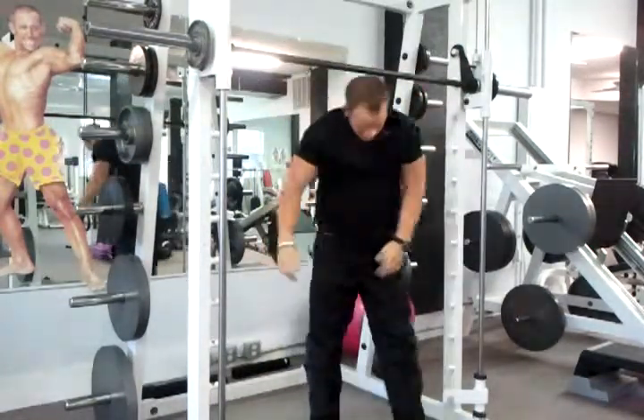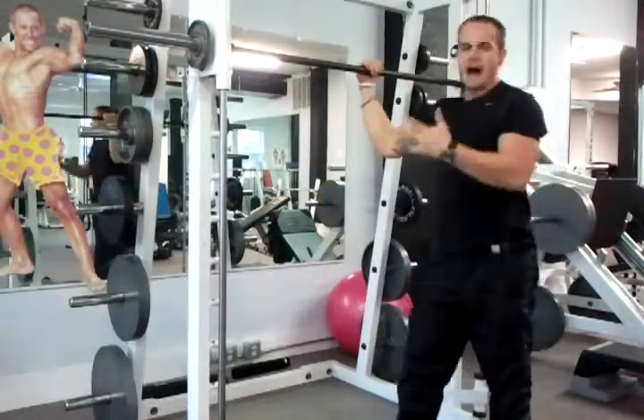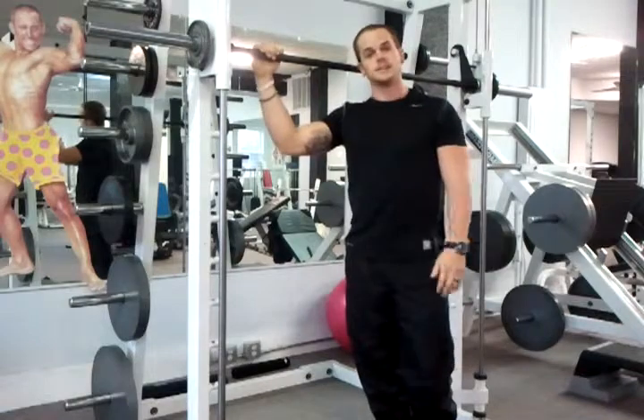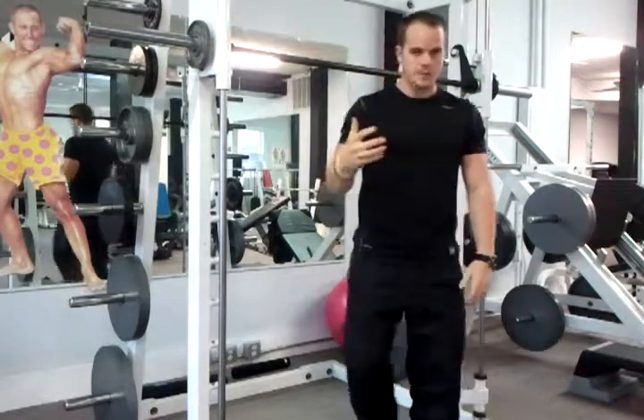Let's press. It's not real high, it's not super, super hard, but I know if you do 10 or 15 of those things, you're winded — as you can kind of see I am.